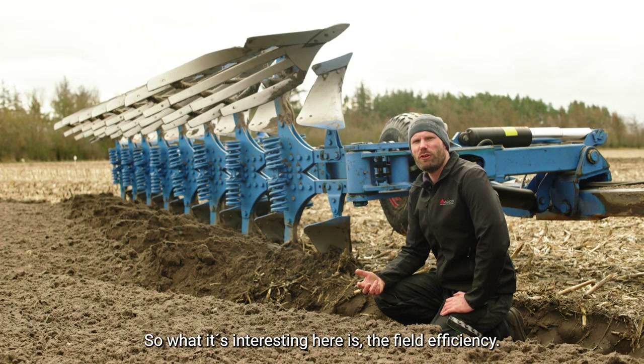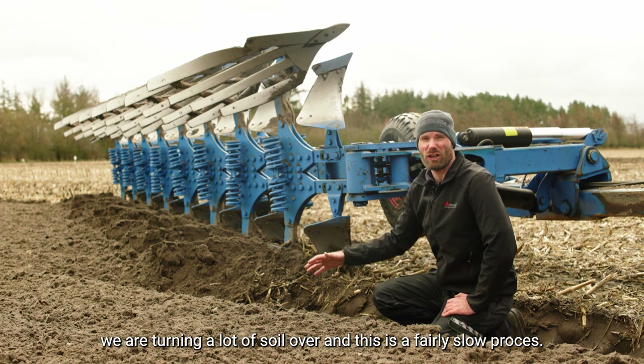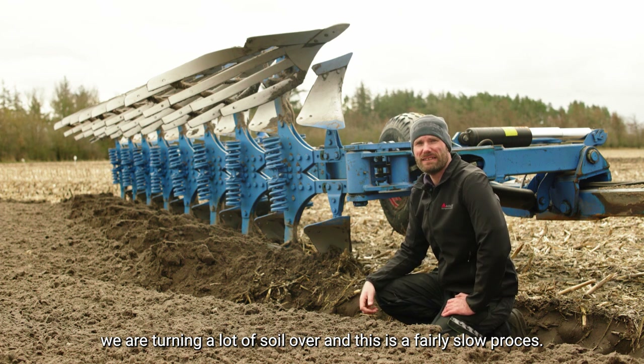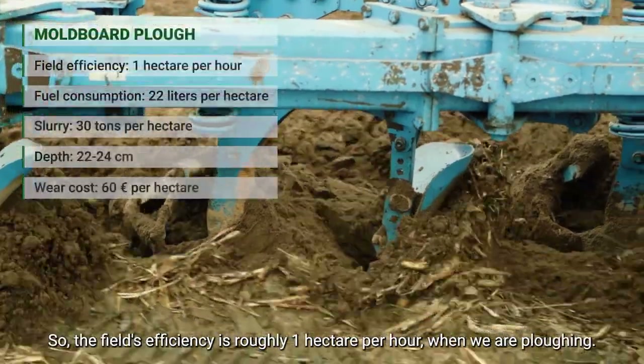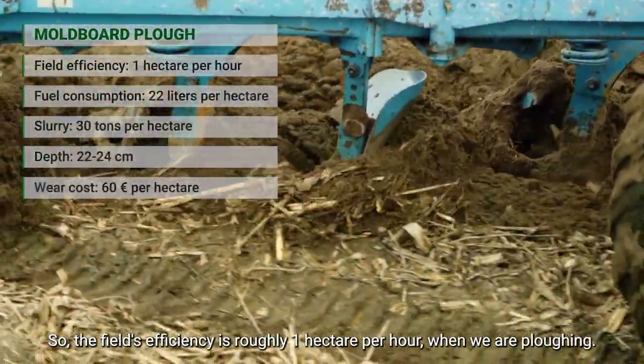What's also interesting here is the field efficiency. When we're working with a moldboard plow we're turning a lot of soil over and it's a fairly slow process, so the field efficiency is roughly one hectare per hour when we're doing moldboard plowing.